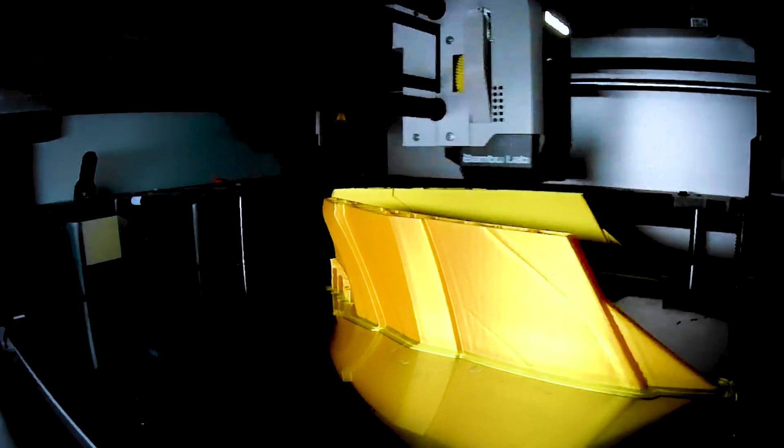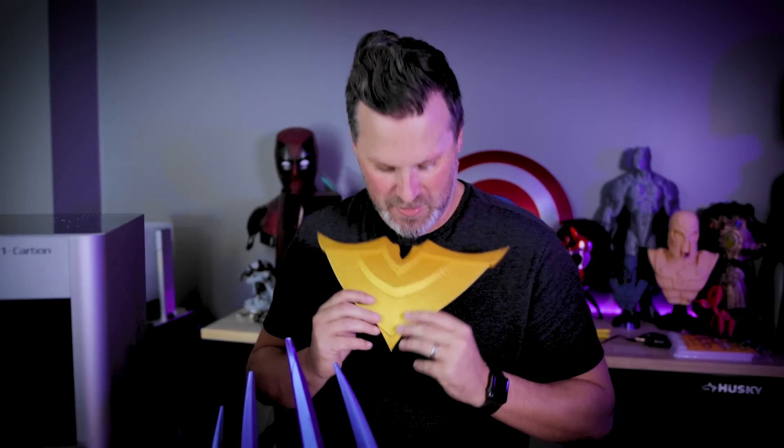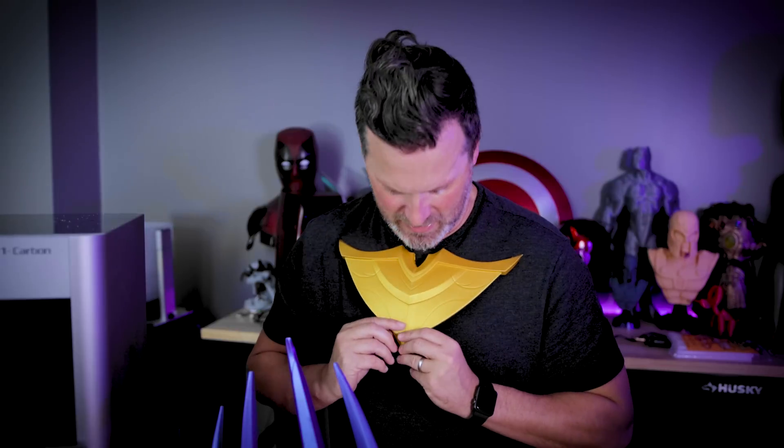I also noticed that when I trimmed off the side pieces to fit on the build plate, if you put them together they kind of look like a chest piece or armor piece. So I went back and reprinted those at 90% scale so they were slightly larger, welded them together, and yeah — it looks really cool as a potential armor or display piece to go along with the helmet.